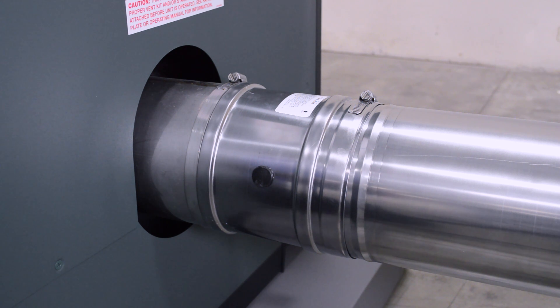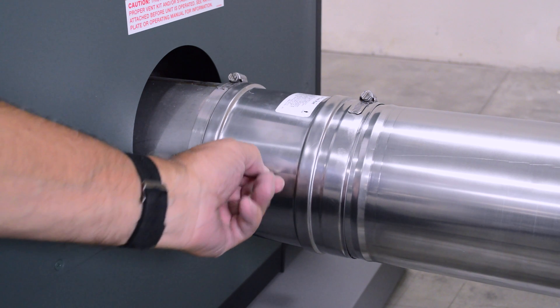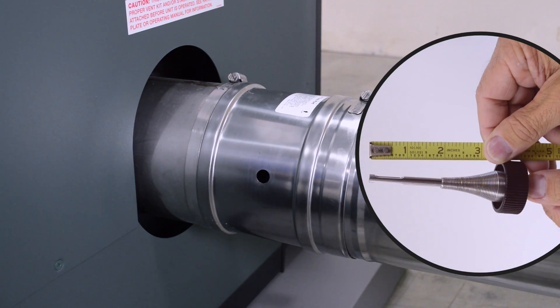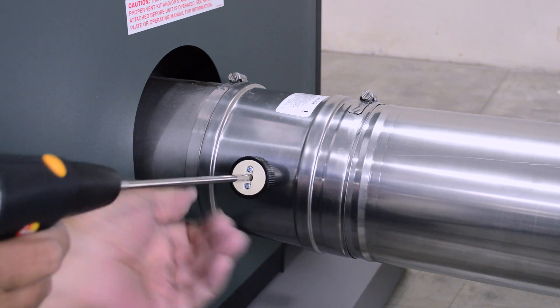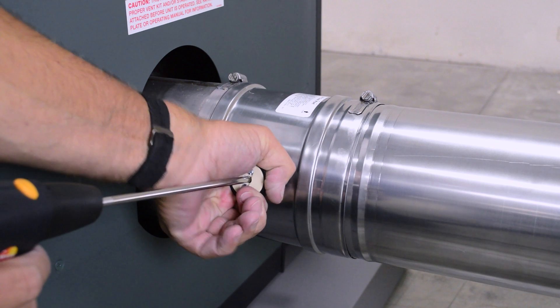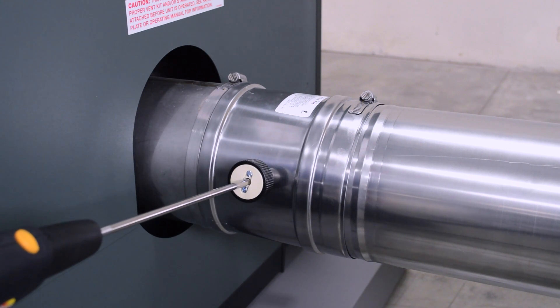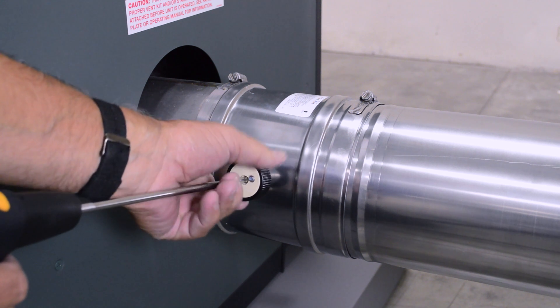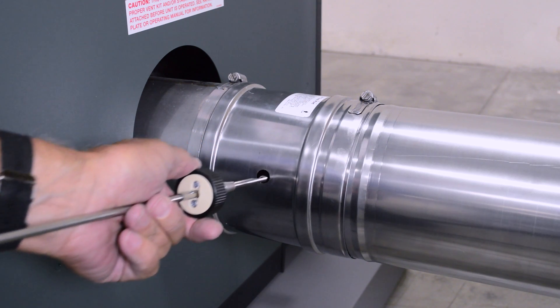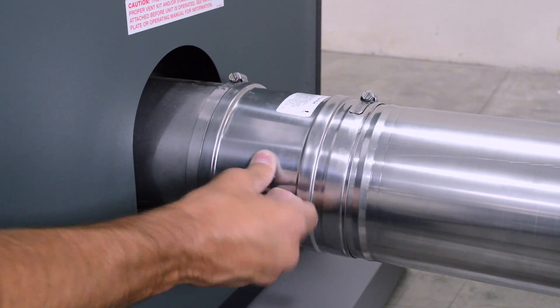It is important to check your unit's combustion. Remove the test port plug. Adjust the combustion analyzer probe to extend only to the middle of the vent pipe. Insert the probe tip into the vent and thread it in until secure. Run the combustion analysis with the unit at full fire and properly adjust your CO2 and your CO. After the combustion test is complete, remove the probe and reinstall the test port plug.